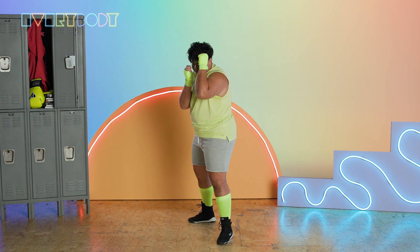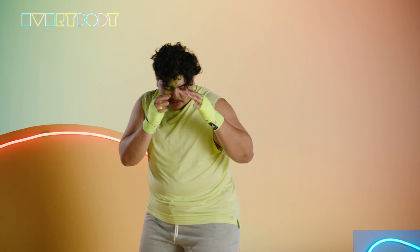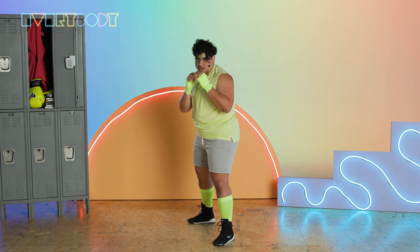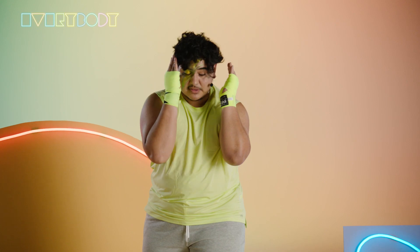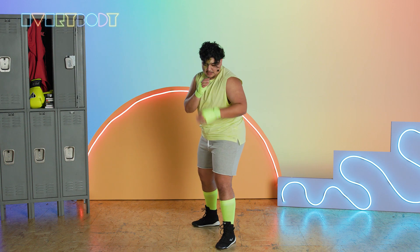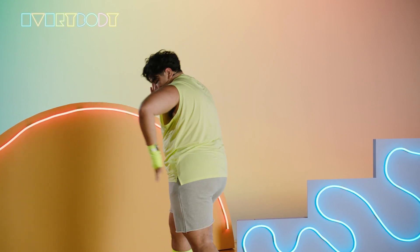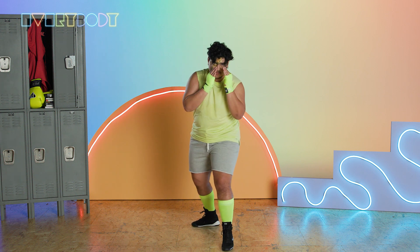Whenever you're throwing one hand, that opposite hand stays nice and tight on your face to protect you from a counter punch. Next up, we have our three and our four — these are called hooks. How you want to visualize this is if you were trying to come around my hands and hit me on the side of the face, you would throw a hook. We'll start with our three, that's our lead hook. We're going to visualize like we're wrapping our arm around a pole. Twist that lead foot and hip over and then bring it right back.